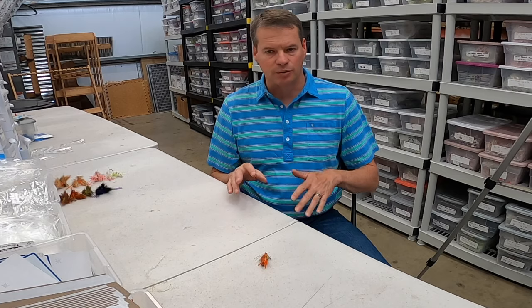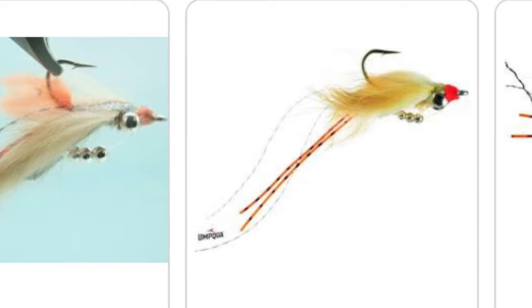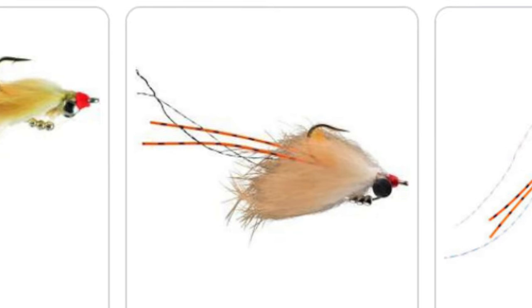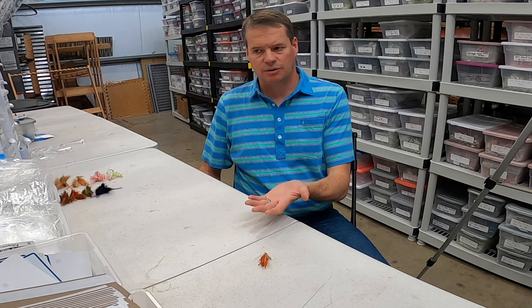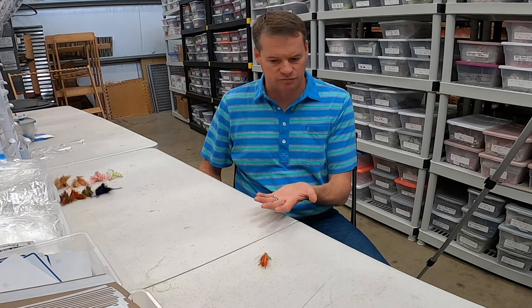When you look at an Avalon fly, it's tied on a hook — it's a fly. It has some weight at the back, two rabbit wings, some rubber legs, and a little bit of flashy material on the body. When you hold it in your hand, you can kind of see that a fish might think it's a shrimp, but it's kind of a strange looking fly.